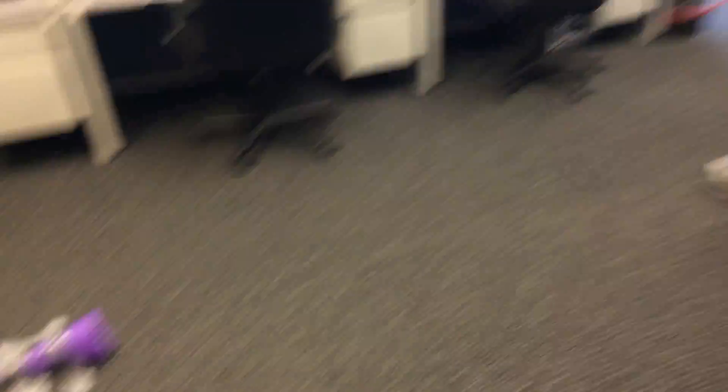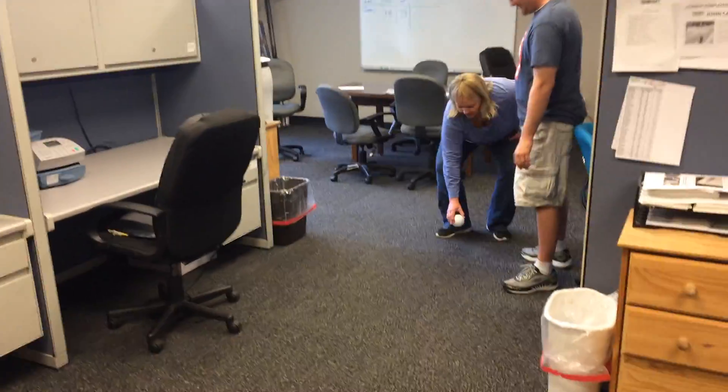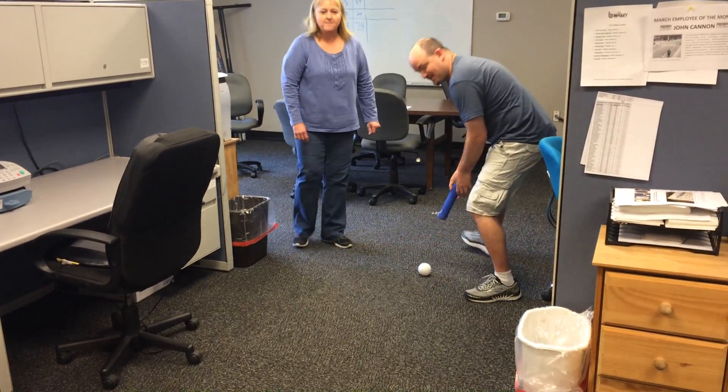All right, so where am I starting from? I see there's the hole right there. You're starting from here, right here. Drop it. Here's your ball. Here's my ball. It's a plastic baseball.